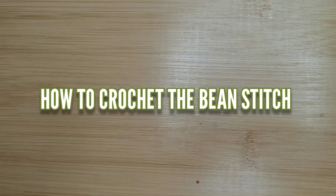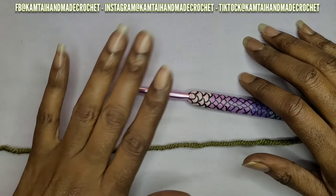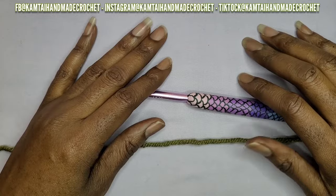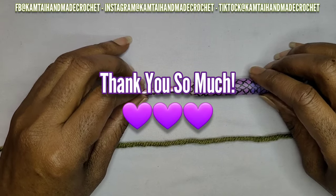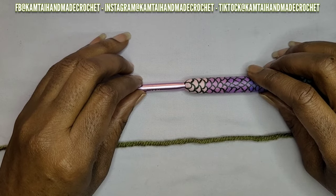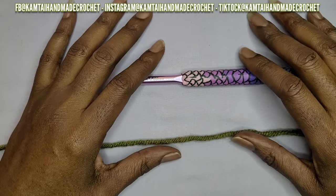Hello everyone, welcome to Camtai AMA Creations and another tutorial. Today we're going to learn how to crochet the bean stitch. So as always, I don't like to dawdle, so let's get started. Welcome back to my channel and welcome to my new subscribers, I appreciate you all. Today we're going to learn how to make the bean stitch and you can use this with any size hook or any size yarn that you want.